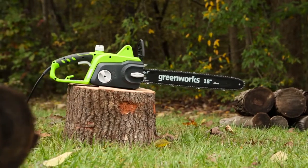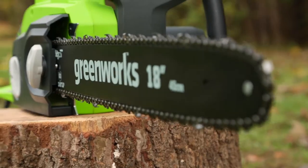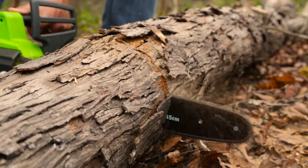Introducing the 14.5 amp 18 inch corded chainsaw from Greenworks Tools. With a high quality 18 inch Oregon bar and chain, this chainsaw is perfect for cutting branches and thick logs.